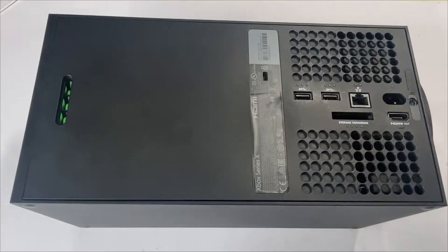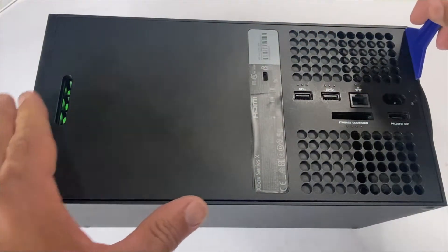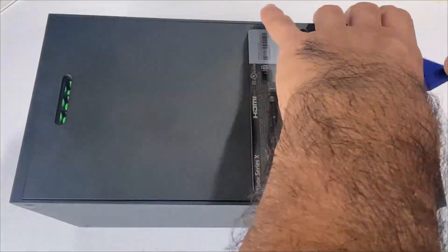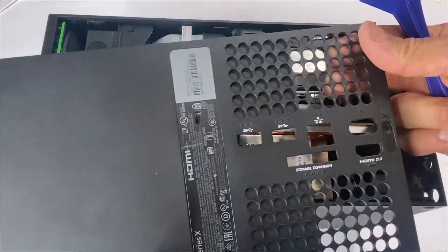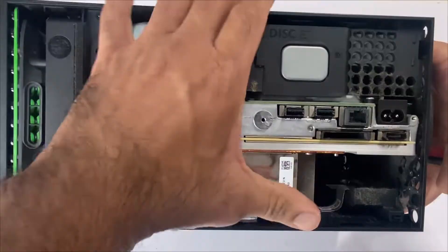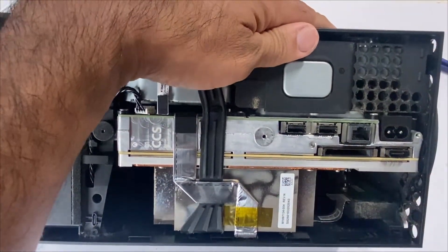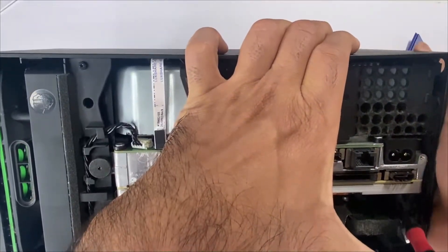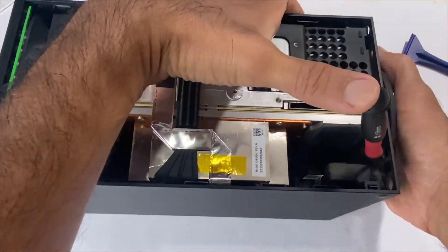Grab your plastic pry opening tool and run it along the edges to lift up the back panel. Next, lift up this tab here and press — the base comes off.